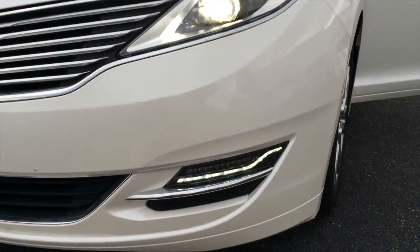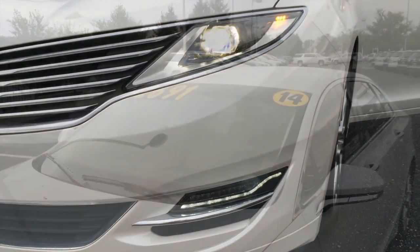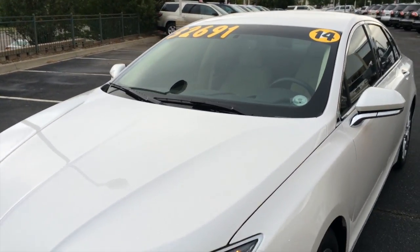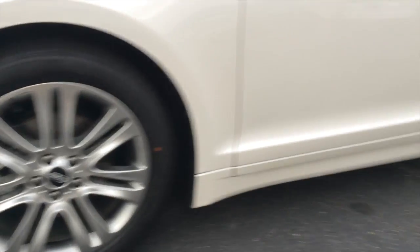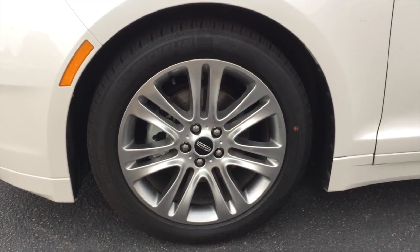You get LED headlamps with LED daytime running lights and LED turn signals. You get a heated windshield with rain-sensing windshield wipers. You get 18-inch alloy wheels with ventilated front disc brakes and solid rear disc brakes. You get a independent front suspension and multi-link rear suspension.